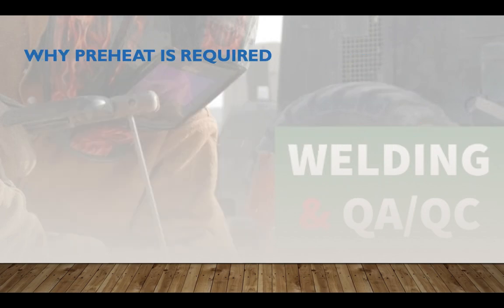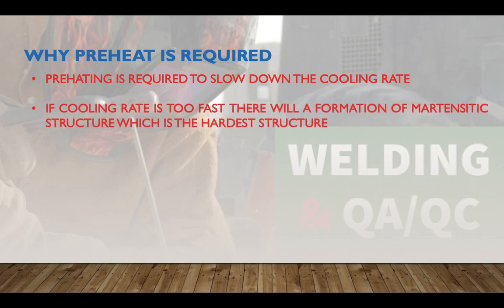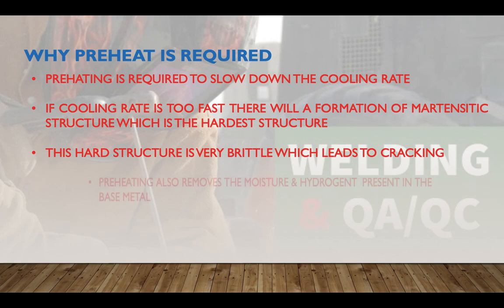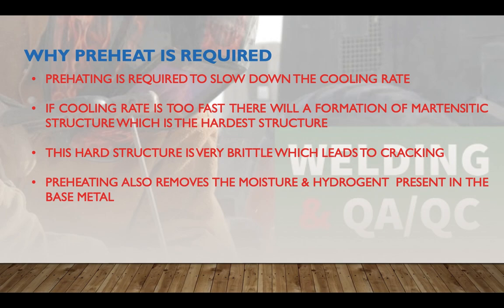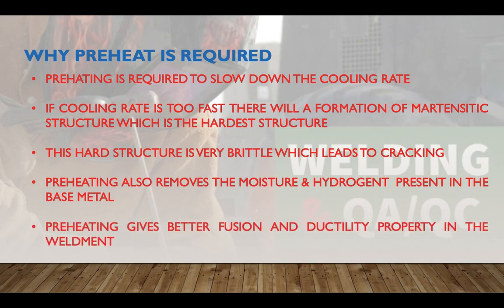Why is preheat required? Preheating is required to slow down the cooling rate — this is its main function. If the cooling rate is too fast, there will be formation of martensitic structure, which is a harder and very brittle structure that leads to cracking. Preheating also removes moisture and hydrogen content present in the base metal, and gives better fusion and ductility in the weldment.